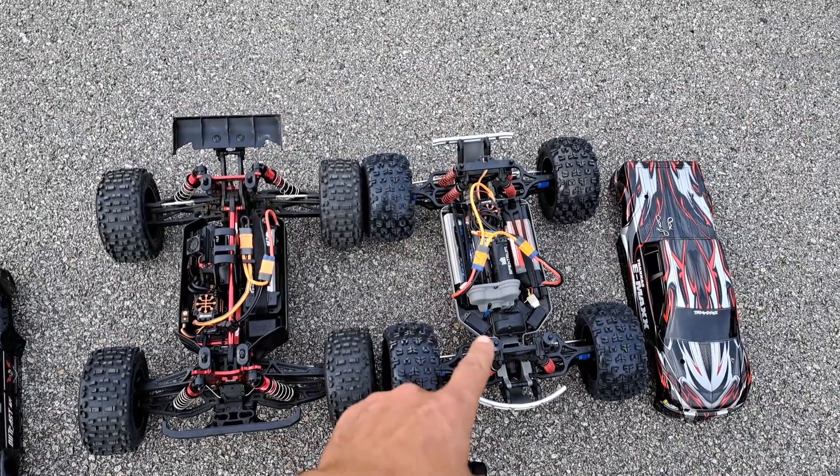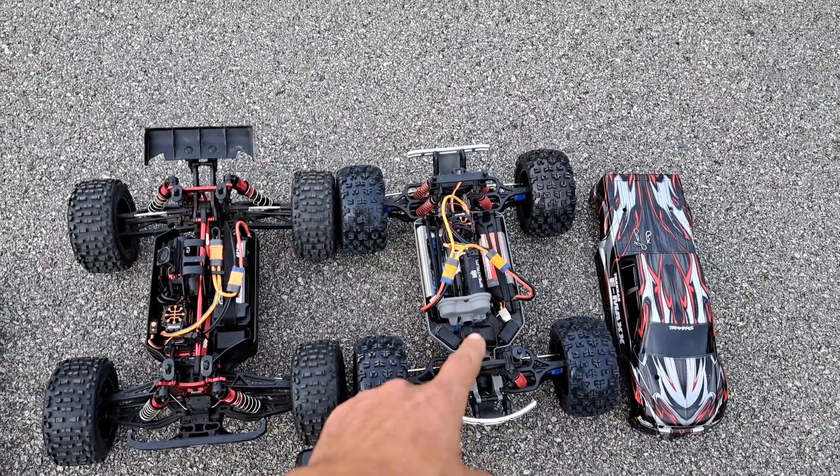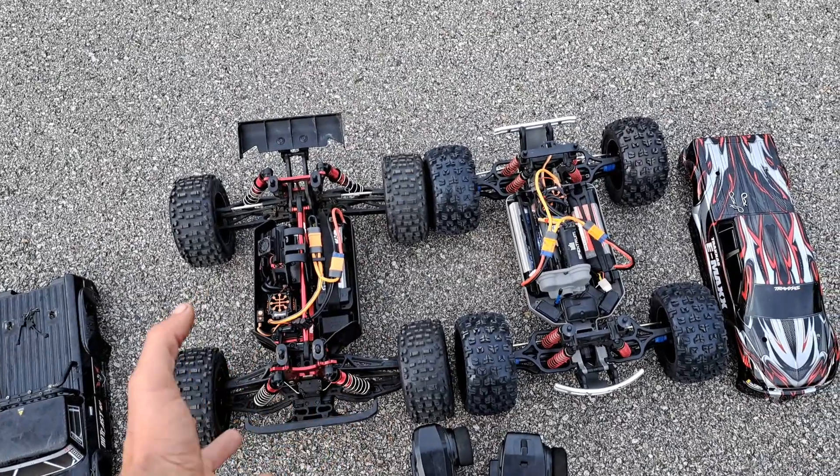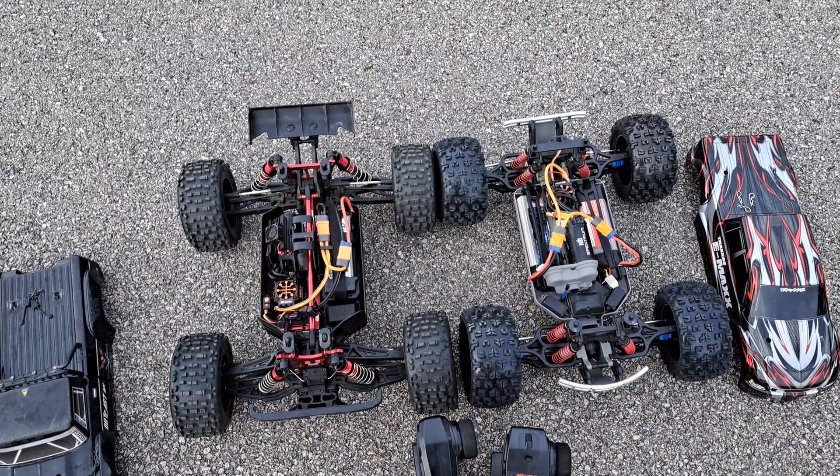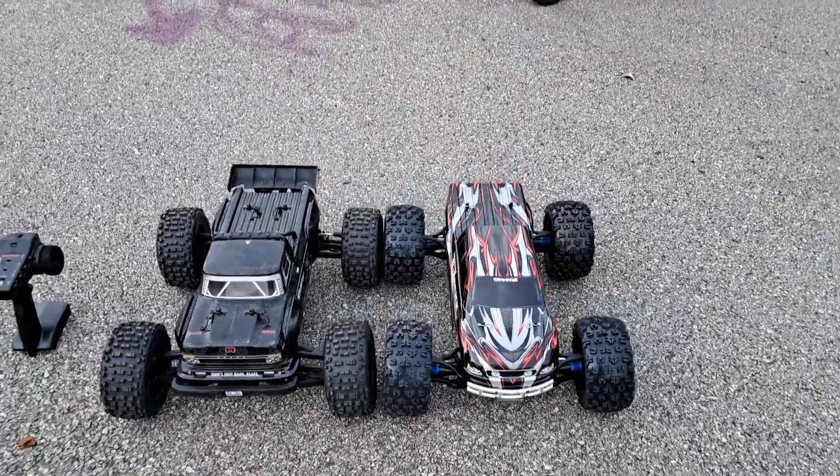They're about the same price — this one was like $650 plus tax back in the day, and this one was $700 plus tax, so around the same price, give or take a little. Let's slap the bodies on and run these bad boys.